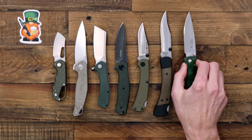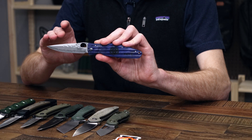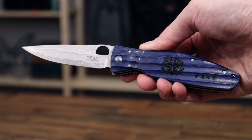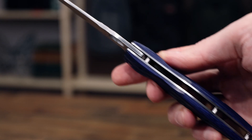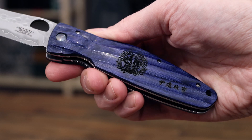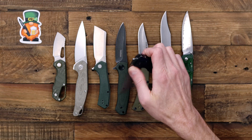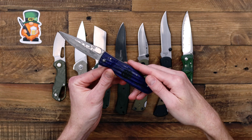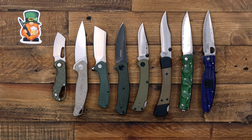With a similar build we have another Mcusta from the Sengoku line. This one has the same SPG2 sanmai blade steel with a hammer texture and blue pakkawood on the handle scales. The Sengoku line celebrates leaders and warriors from 16th century Japan, and you'll see the markings engraved on the handles representing each of those individuals. The blade hole allows for ambidextrous operation, there's a stainless steel liner lock, and no clip — but it comes with a nylon pouch for carry, making it a great option for left or right-handed users.